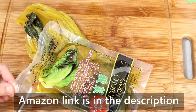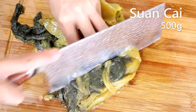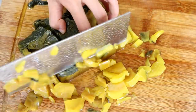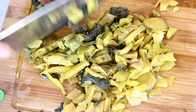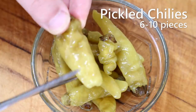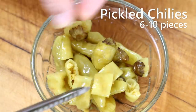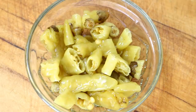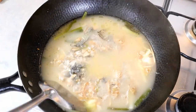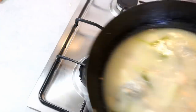While waiting, let's prepare the pickled mustard greens — this is what we call suan cai, a type of pickled cabbage that's really crunchy and delicious. You can buy it on Amazon. Simply slice them and set aside. I also like to use pickled facing heaven chilies — they're super spicy, so cut them open to release the flavor. The fish broth has been simmering for 40 minutes — look at how white and creamy it is.